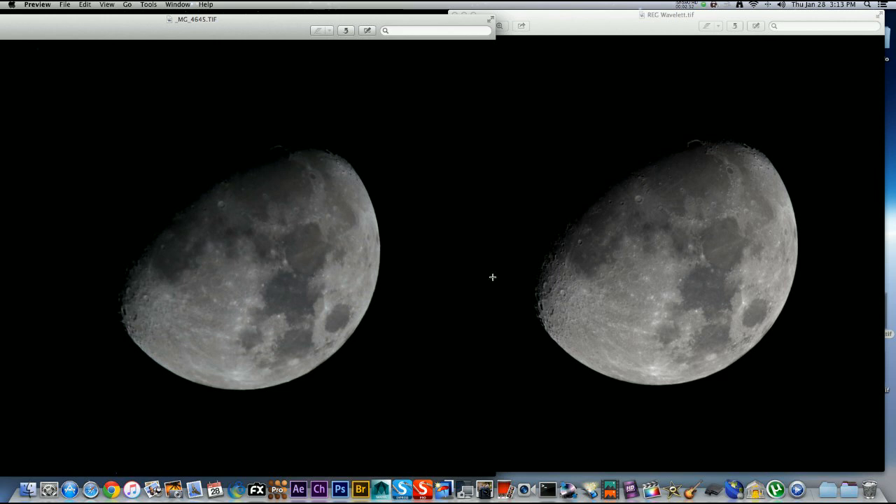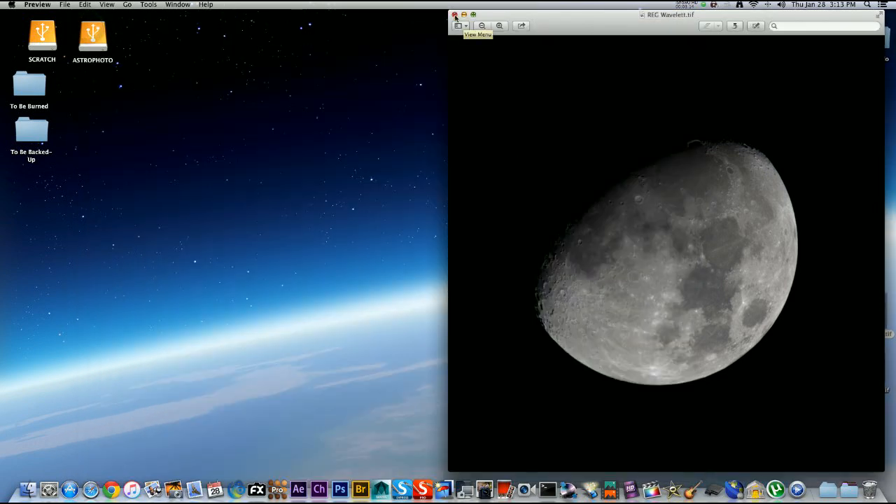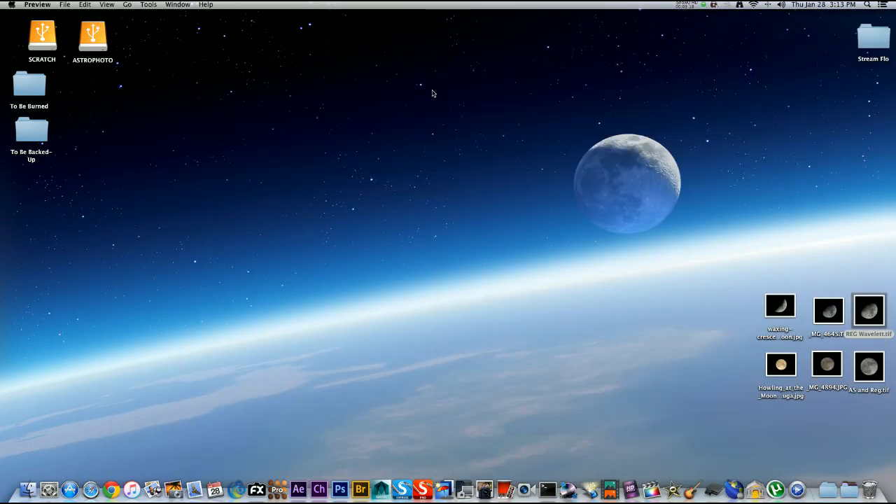If you want to learn how to get a nice crisp moon image like this, follow along. I guarantee you will get a better moon shot if you use this technique. It is a long tutorial — about an hour and a half — I went very in-depth. I'm including timestamps for each chapter in the description so you can skip ahead to the parts you want and skip the parts you don't. Good luck, and let's get started.